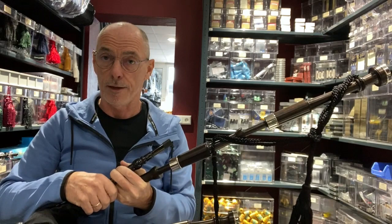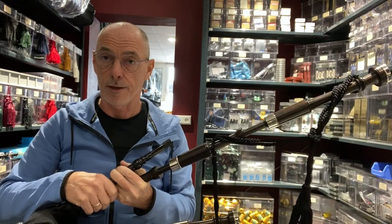You can choose a standard Hardy chanter or any other model that you fancy. So here we go — a set of RG Hardy's RGH00 plain, going out to a customer. We thought we'd just show that to you before it leaves.